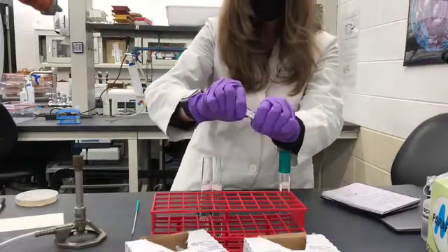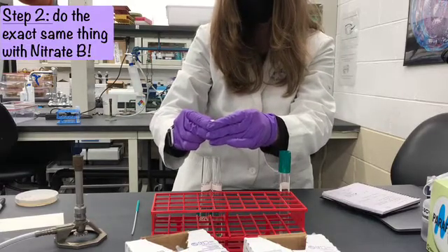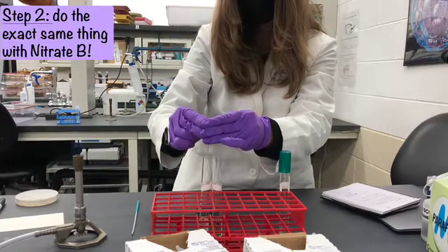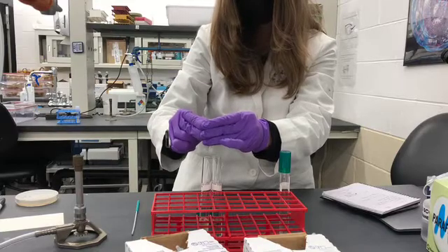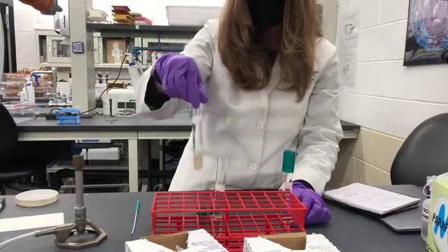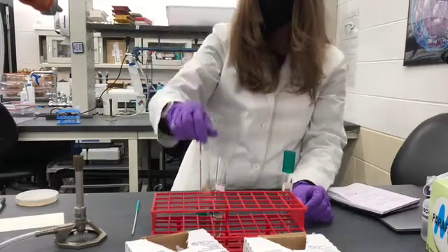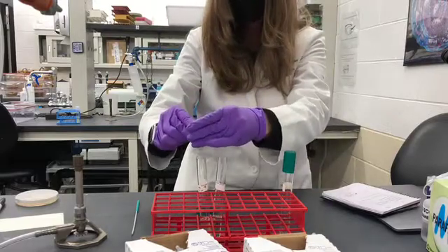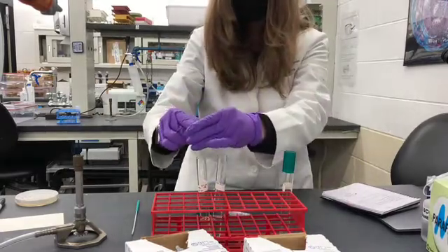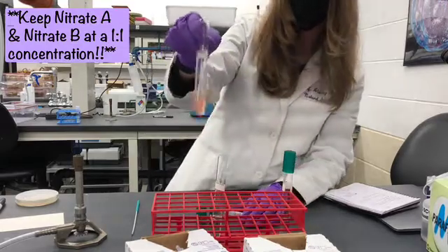For Nitrate B, we follow the same steps, adding about five drops into each sample. It's a little harder to control than expected. You mix them and you're looking for a color change. You just want to make sure that your Nitrate A and your Nitrate B are at a one-to-one concentration, and as you can tell, you don't have to be perfect about it.